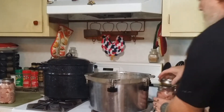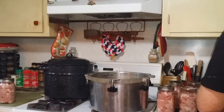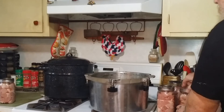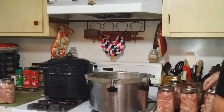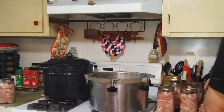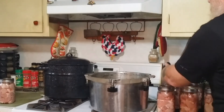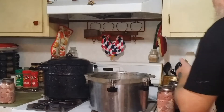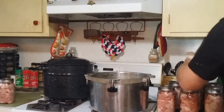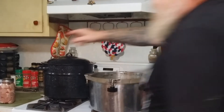Now we'll grab the rings. When placing the jars in, you don't have to use a jar lifter — you can actually just sit them in by hand because we're doing everything cold here. The pressure canner has not been heated up yet. The reason is you do not want to put cold jars into hot water because you can end up causing them to bust. And you don't want to put cold meat in hot jars either, because again, you can cause it to bust.